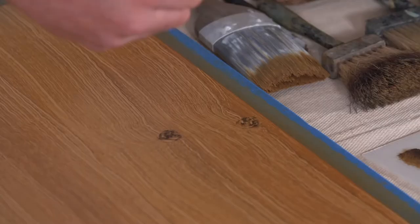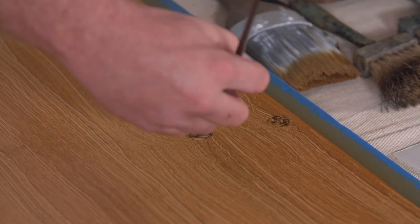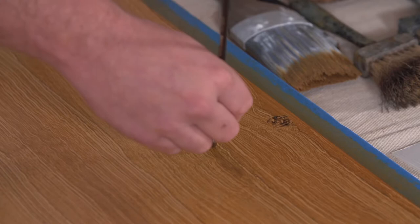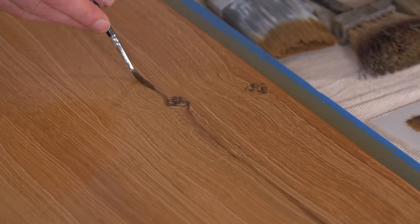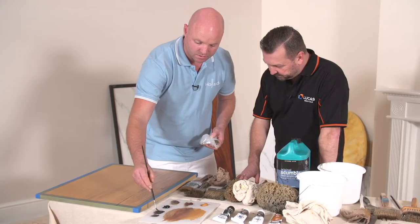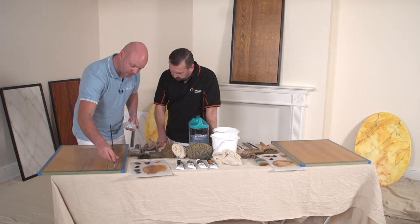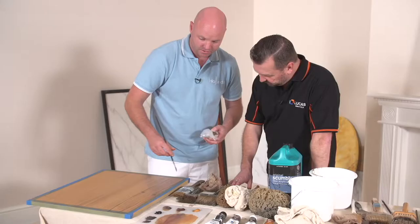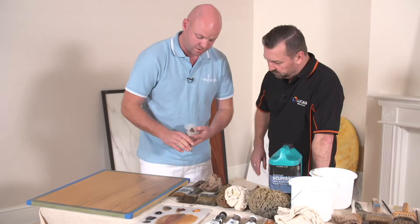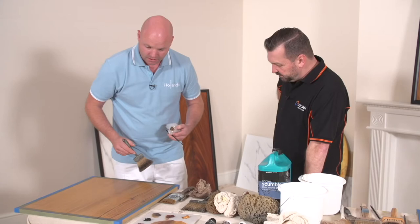Then I like to use a standard artist brush to make this knot look a bit more realistic — I'll extend the grain up here and bring some colouring through, dragging that all the way through. Then on this side we come from the other side, to opposite sides of the knot — that gives a bit more realism. We can also come down through here and follow the grain we created with the burlap. Oak has just a gentle movement — it's quite a twisty wood within the grain, but relatively straight, just not too straight.